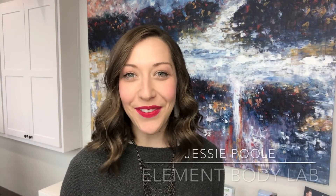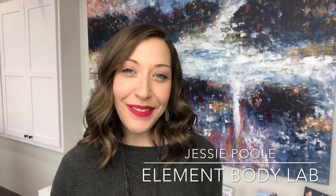Hey everyone, it's Jessie from Element Body Lab and today I wanted to answer the question: what is CoolSculpting? Well, CoolSculpting is the safest and best way to target and kill unwanted pinchable fat for good.